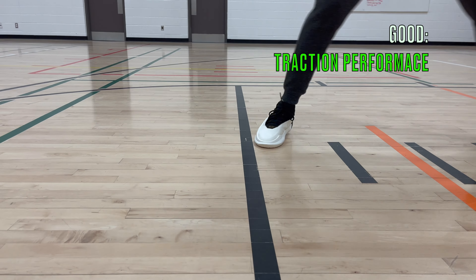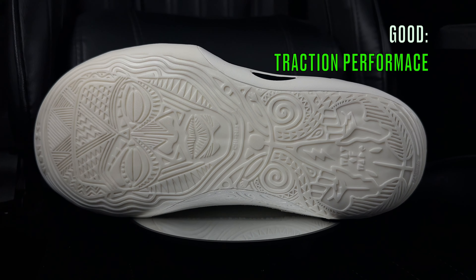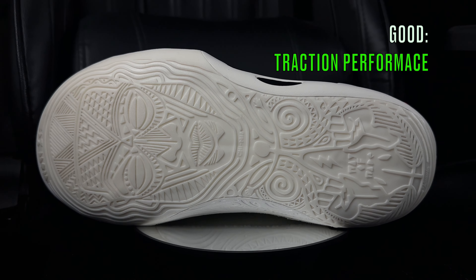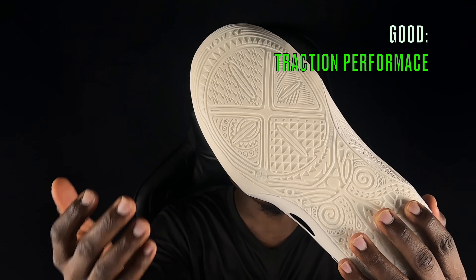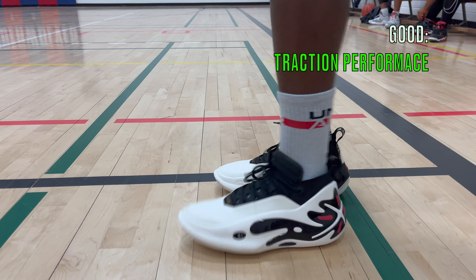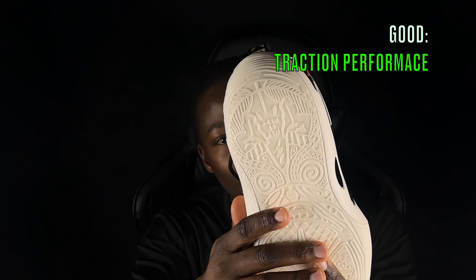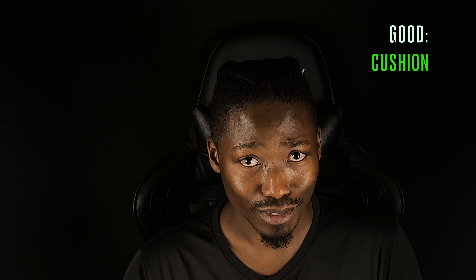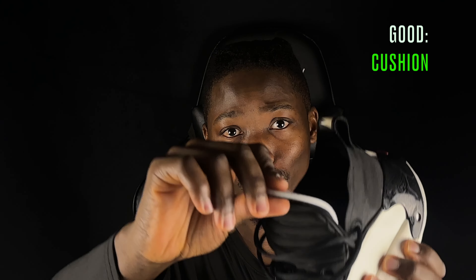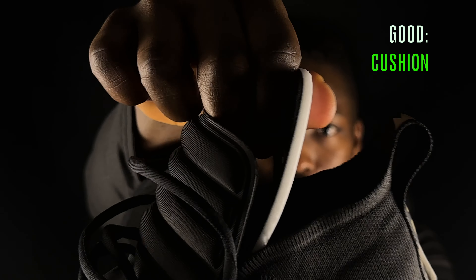Now moving to the good news - there are eight things I really like about the Way of Wade 11s. First is the traction performance. We talked about the traction pattern being soft and not very deep, however it is awesome when you play - the bite you get when you change direction, go up and down the court, make quick cuts is insane. I even got squeaks on a dusty court that typically doesn't give decent bite out of most of my shoes.